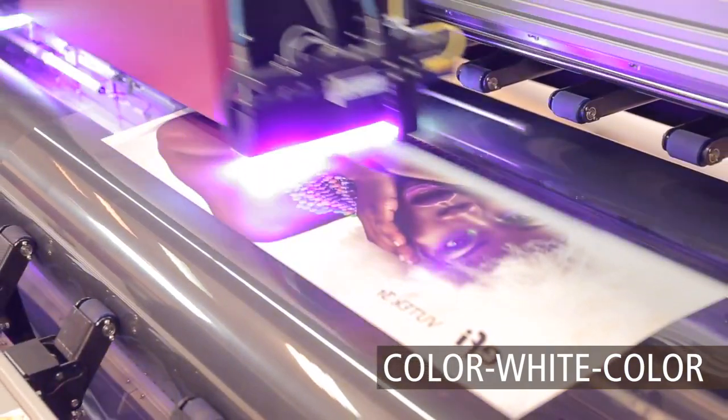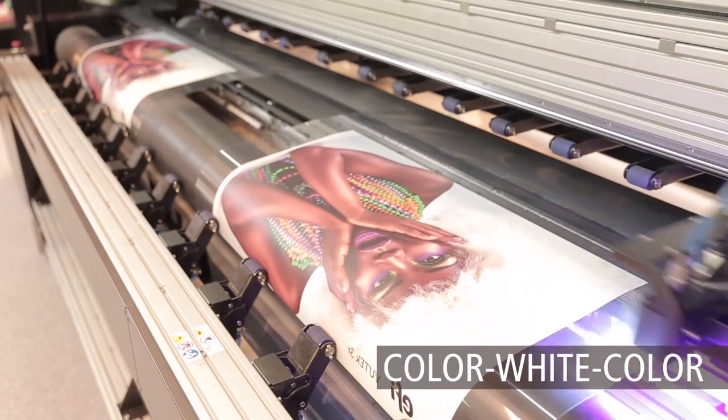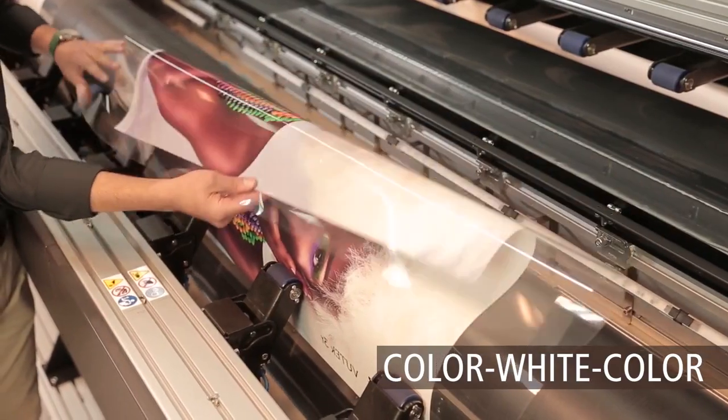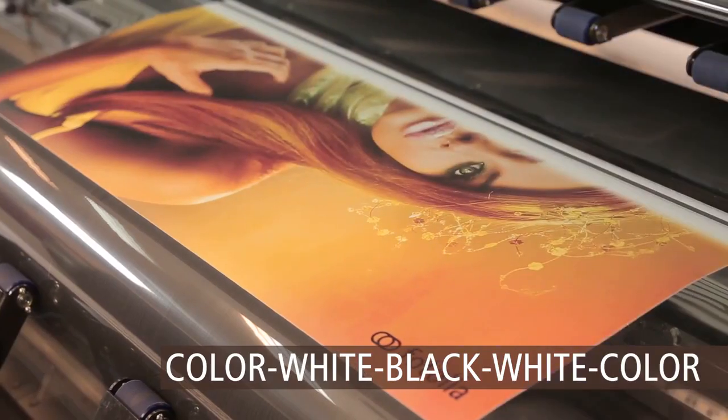Color white color — for double-sided viewing and backlit applications on clear media, including day and night. A middle layer of white ink is sandwiched between two images, which can be identical or different. When lit from the back, the white layer serves as a diffuser, and the back image adds color density.